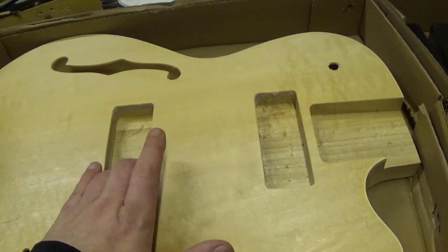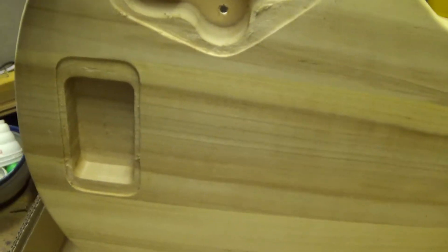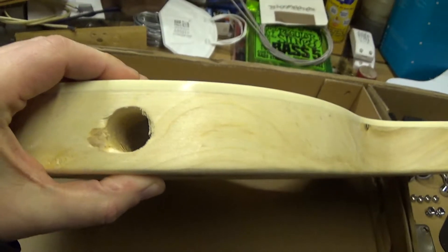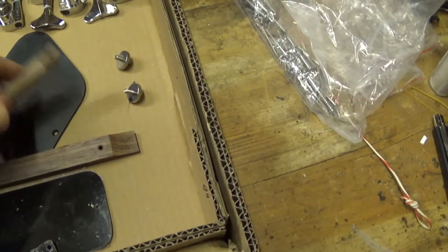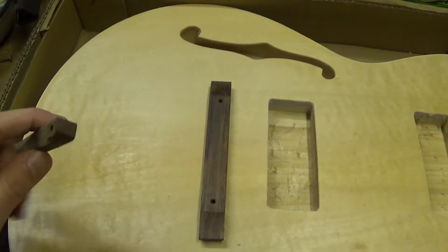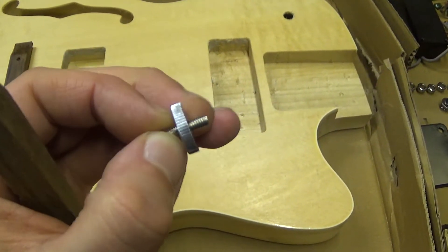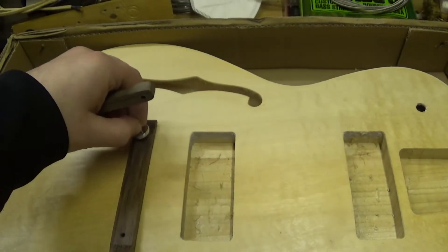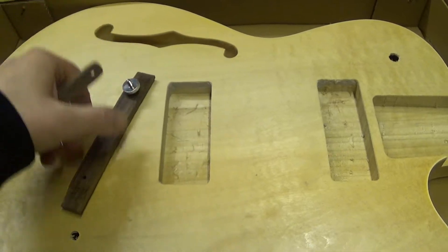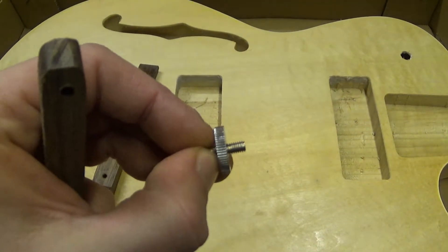Luckily they already made the holes for the neck and the pickups, and also on the backside the holes are here — this one is a little bit deeper maybe. We could place a different bridge into it, and here we have the hole for our output jack. As a bridge we have an ordinary wooden one, which is a more classical look. We'll place it something like here, along with this small adjustment screw with a turning plate.